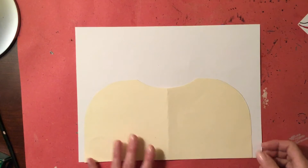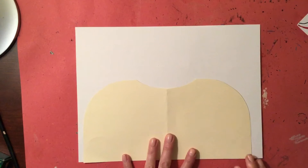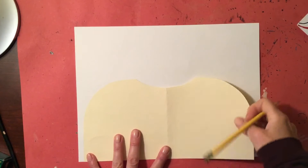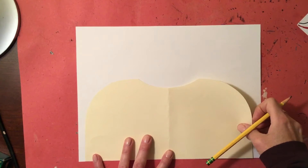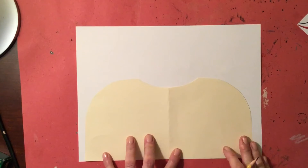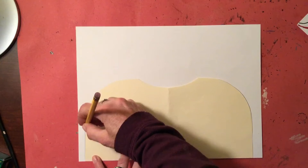You're just going to need a pencil, some scissors, and a glue stick, so go ahead and grab those. The first thing we're going to do is take our pencil and line up this template on the bottom edge of your piece of paper — you'll have just a little bit on either side.